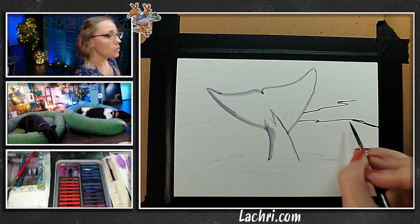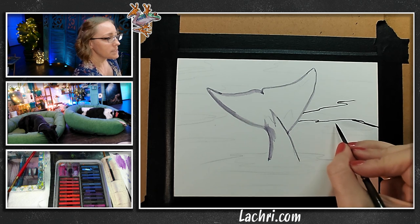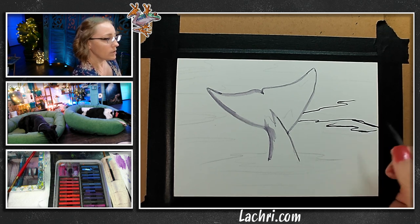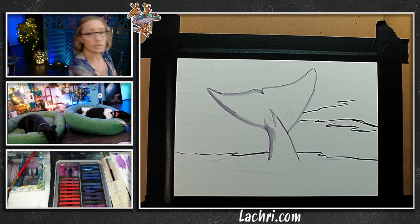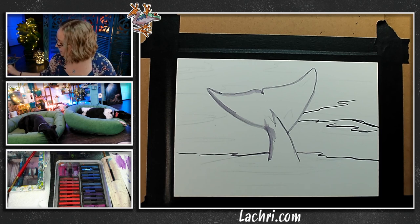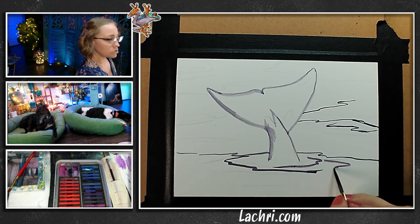Now the trick to making water look like water — you want to go long, horizontal, short diagonal. I don't want a whole lot of diagonal shapes in here. So: short diagonal, long horizontal, short diagonal, long horizontal. That is pretty true any time I'm doing water. I've got to be careful because of the way I'm sitting for the camera — I don't want it to look like your whole water is leaning to the side.